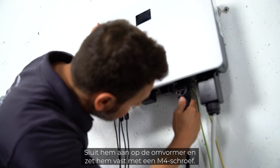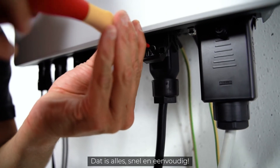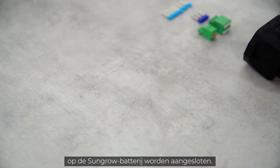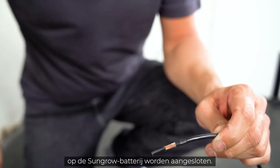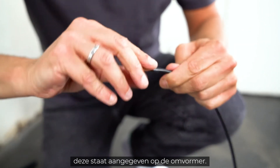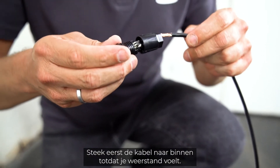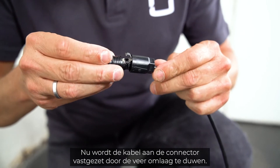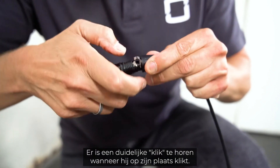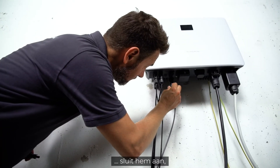Connect to the inverter and fix it with an M4 screw — quick and easy. To connect the single-phase hybrid to the Sungrow battery, you have to use Sun clicks connectors. Pay attention to the correct polarity, which is marked on the inverter. First insert the cable until resistance is felt. Now the cable is fixed to the connector by pushing down the spring. A clear click can be heard when it clicks into place. Tighten the plug and plug it in.